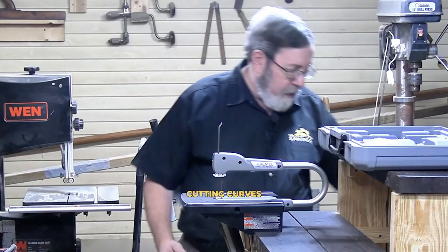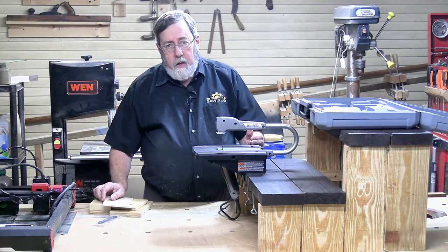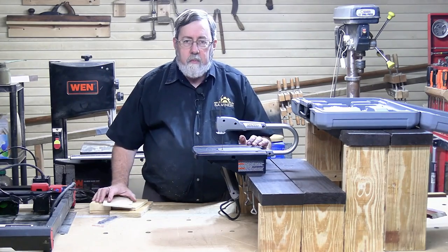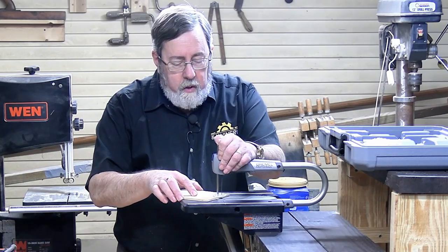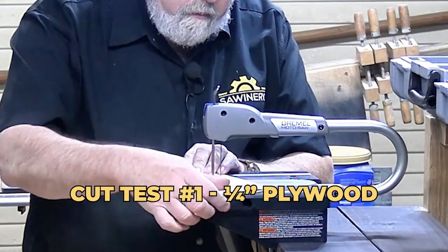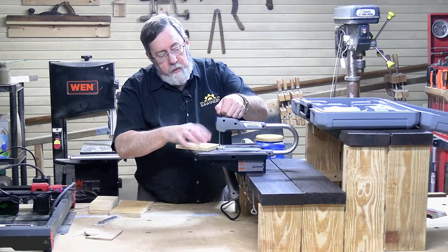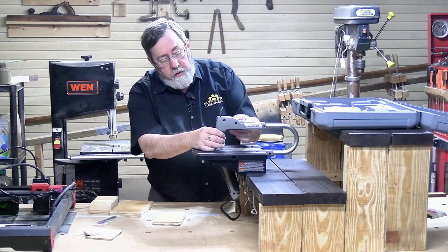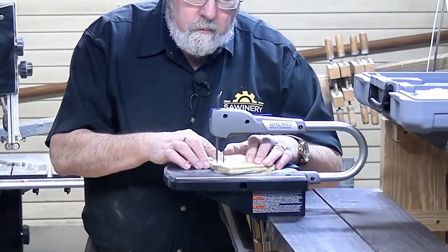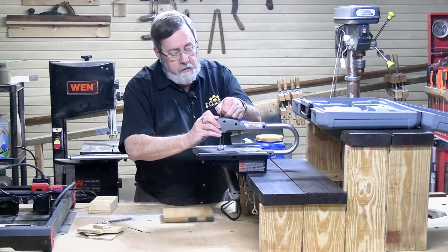As with any scroll saw, this is all about cutting curves. According to the instruction manual, it'll cut pine or plywood up to three-quarters of an inch thick — that sounds reasonable, that's probably most of the stuff we do. Starting with quarter-inch Luan plywood, I went through it like butter, no problem. Stepping up to half-inch plywood, I broke the blade — I was putting too much pressure on it, that's my fault and not the saw's. After replacing the blade, it went through the half-inch pretty well once I quit overdoing it. With any scroll saw, the blades are pretty thin and fragile.